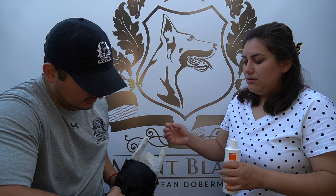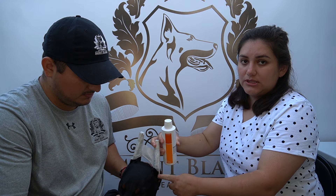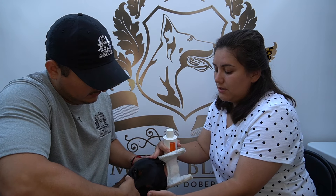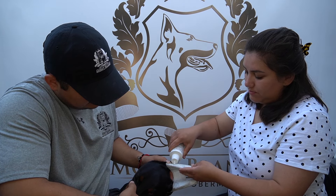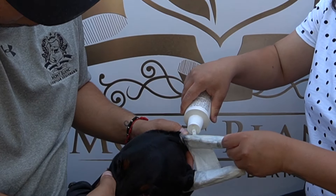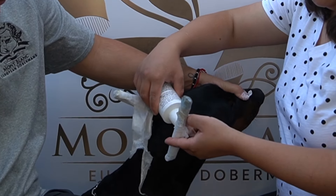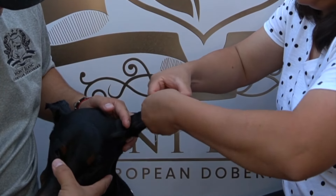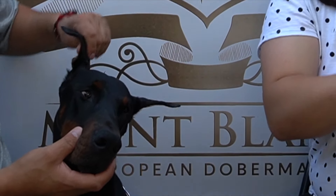Always — you don't want to drip the Unisol down like this because it will run into the ear canal. You don't want any liquid going inside the ear canal. Tilt her head and tilt the ear down, then put a lot of product — don't be scared of getting it wet. Just apply it a little bit and it came off like butter.